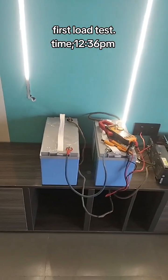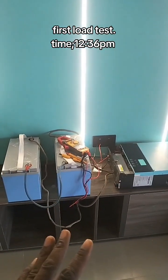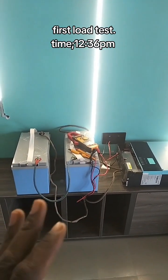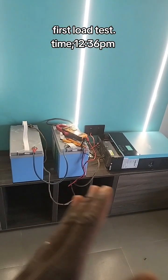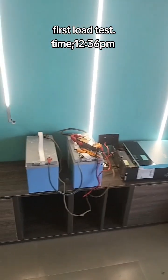Let's say we started this test around 12:36 PM. I'll be here for some time to see when the system will go off, then I'll do another video. This is like a live video — not edited — going directly to TikTok.